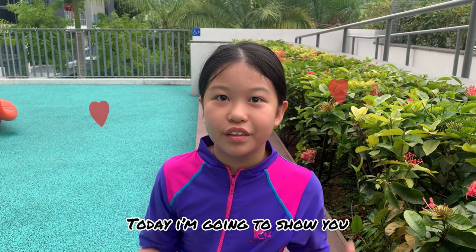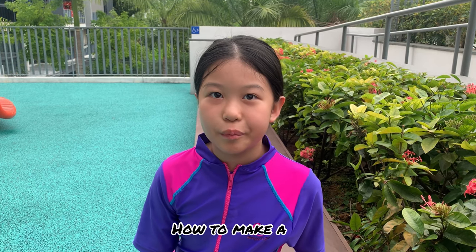Hello everybody, my name is Florin. Today, I'm going to show you how to make a paddle wheel boat.